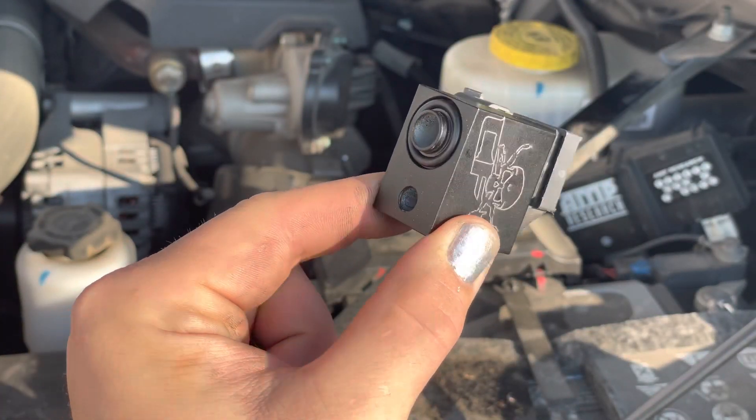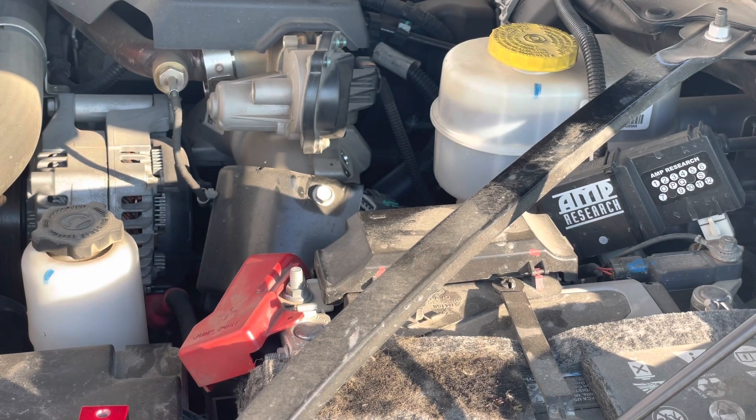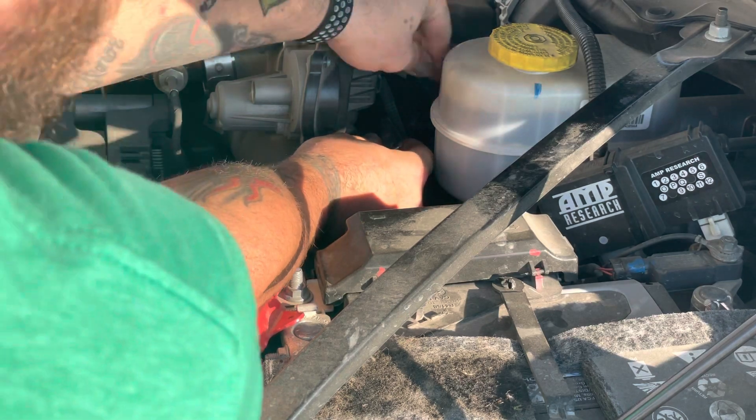Simple cleaning and then push the sensor back into the block. And then one single bolt puts it right back on. Pretty simple, pretty fast — do it in your driveway with simple hand tools.